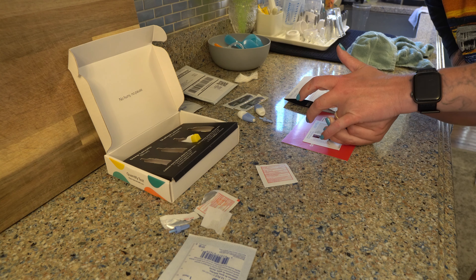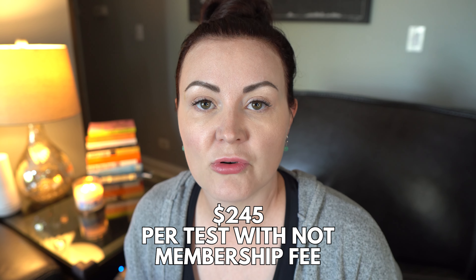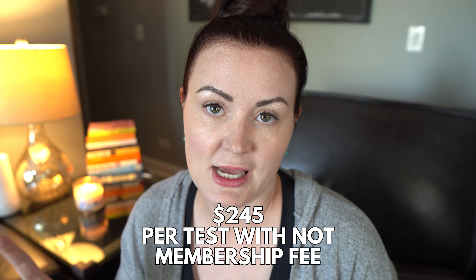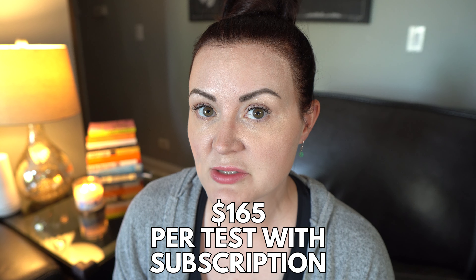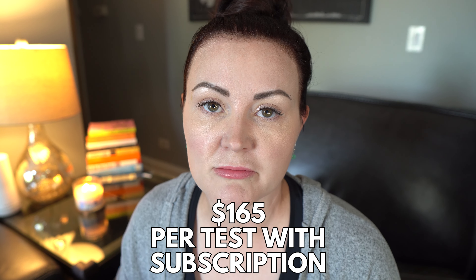Maybe you're doing an experiment or trying to tweak some numbers. It's cool that you can do that as often as you want. If you don't want the $97 membership fee, you can pay $245 for a one-time test. They also have an option where you pay $165 per test if you subscribe, without paying that $97 membership fee every six months. So they have varying price points to make it accessible to more people.